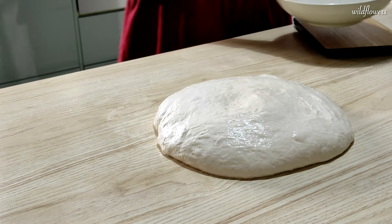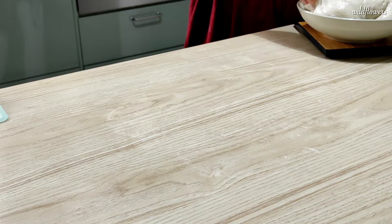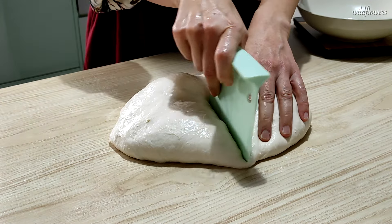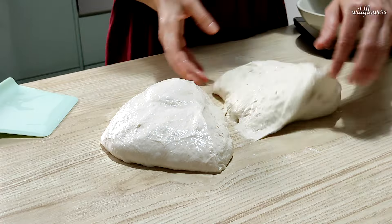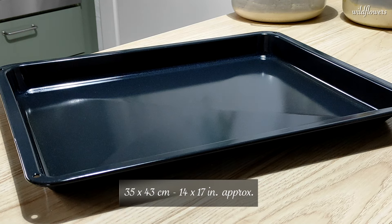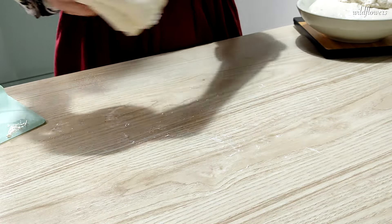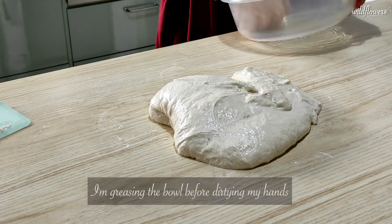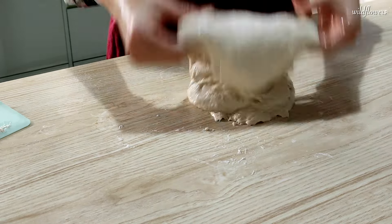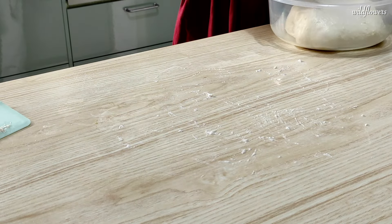I'm planning to bake two trays of pizza, so I'll weigh the dough to split it. My dough weighs 1500g in total, which means 750g for each tray of about 30x40cm. My oven tray is a bit larger, so instead of 750g I'll go with 900g of dough. The remaining 600g is for a smaller tray, which you'll see in the next video. Fold the dough a few times, put it back into the bowl, and let it rise at room temperature or in a warm place for 2–3 hours until it has doubled in volume.